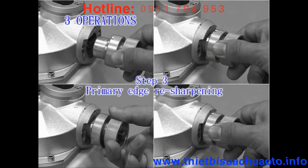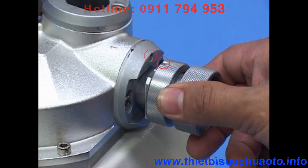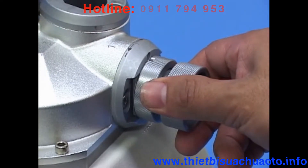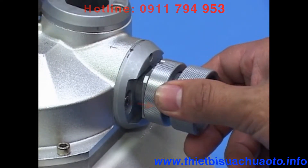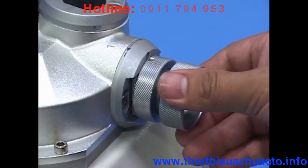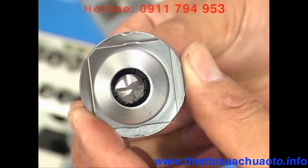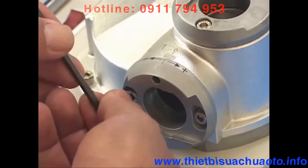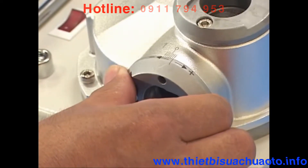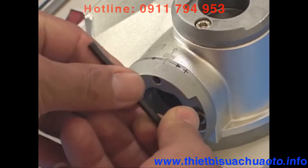Step 3: Primary edge resharpening. Switch on the machine. Point the ER holder at the notch of edge resharpening port 1. Insert the holder into port 1 with a slightly pushing motion for grinding. Take out the holder with the endmill and rotate it clockwise to change to another flute. Repeat the above steps until resharpening for all flute edges is complete. If the relief needs to be adjusted, use the provided 4mm hex wrench to loosen the screws in sharpening port 1. Rotate clockwise toward the plus symbol to increase, and counterclockwise toward the minus symbol to decrease. Tighten after relief setting.